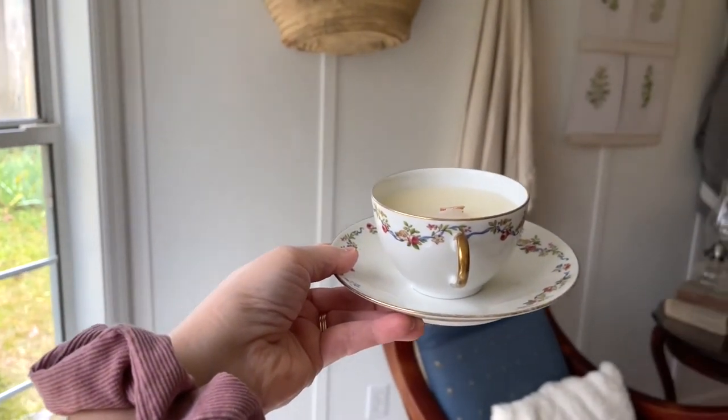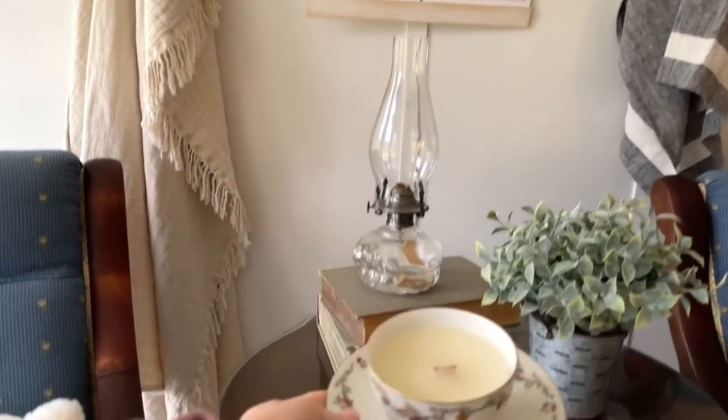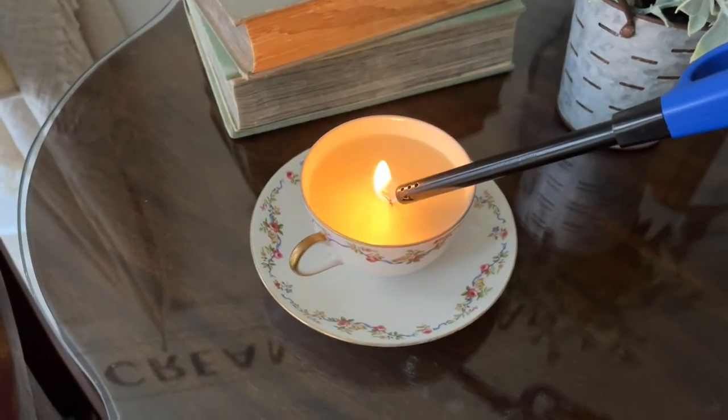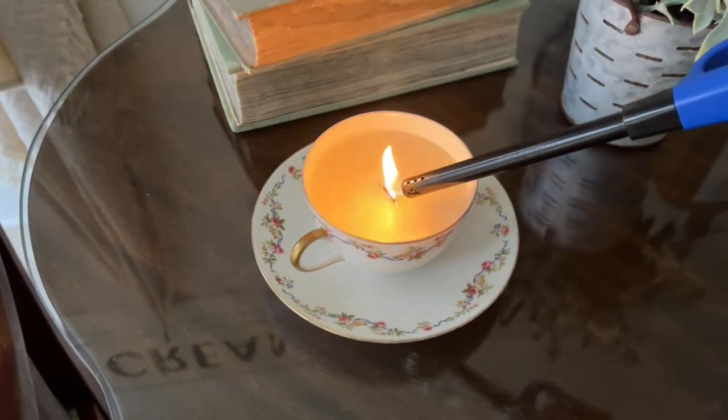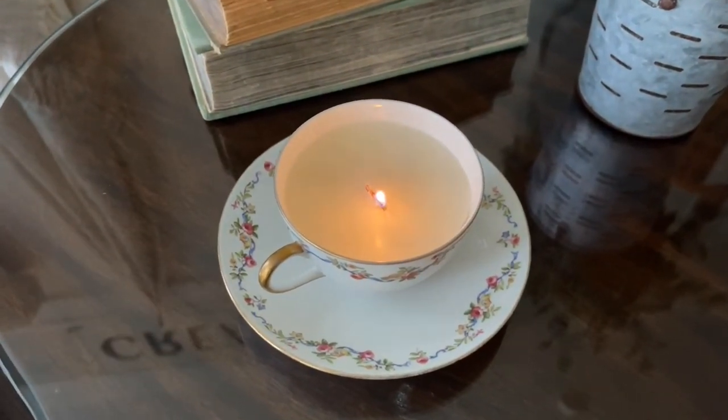We'll place it on the little table and light it. What did you think — did you enjoy this DIY? It's so simple; I procrastinated for days but I promise you don't have to. Here are a few fun ways you can decorate with your precious little teacup candle.